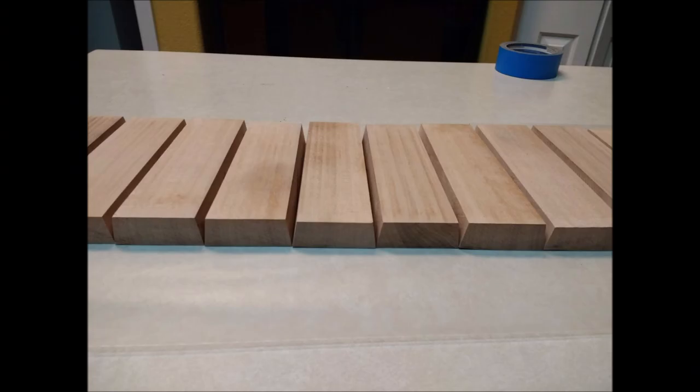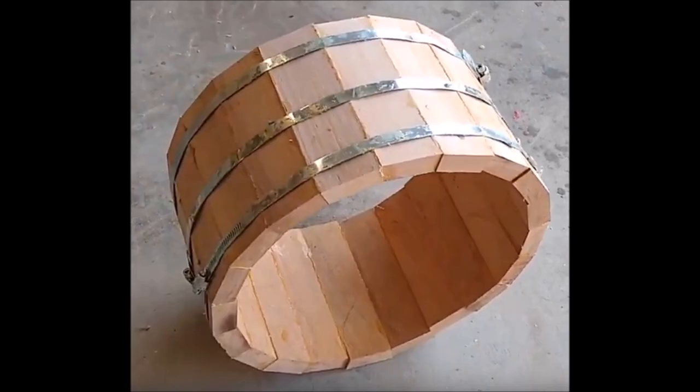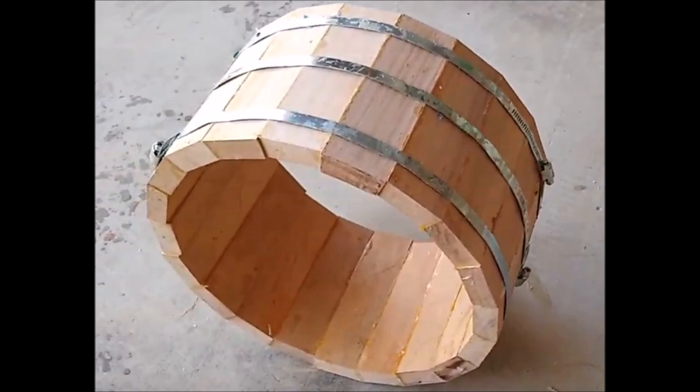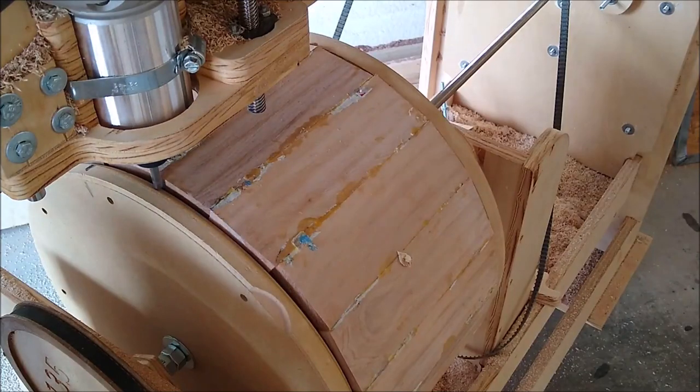These are the strips of wood, or staves as they're officially called, that will become the drum. They have a 9-degree edge on each side, and there are 40 edges — 20 strips, 2 sides each, so 40 edges at 9 degrees equals 360 degrees. The staves are laid out end to end as they will be in the drum. I simply glue each joint, then roll them up using a metal clamp to hold them in place while the glue dries — those clamps are just big hose clamps, or AC duct clamps from Home Depot. Wait 24 hours, then unclamp and put it on the machine.